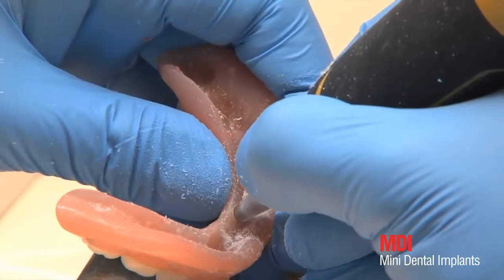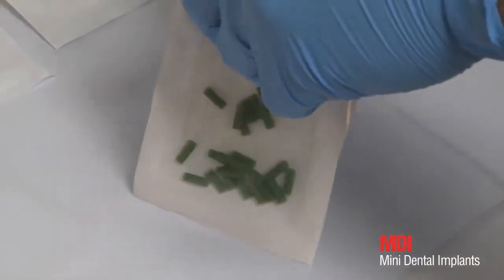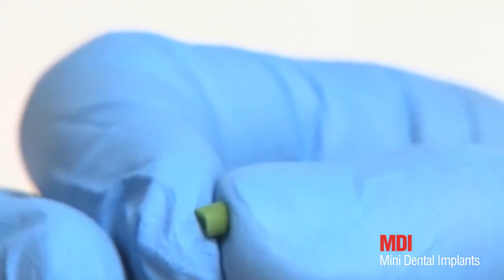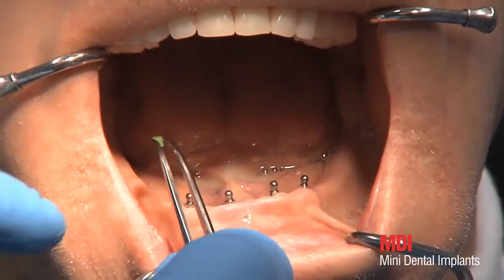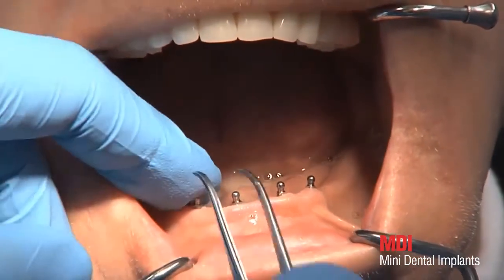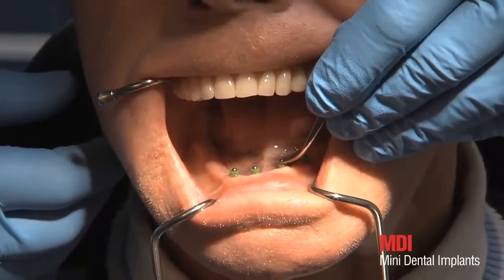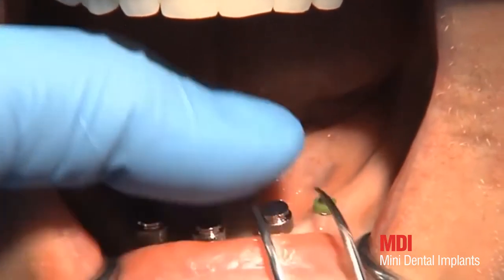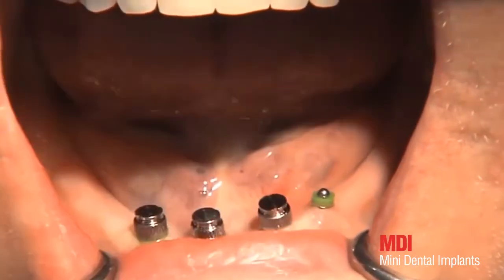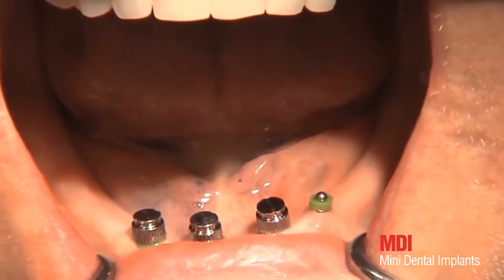Once a tension-free fit has been achieved for the entire prosthesis, it must be ensured that no prosthetic resin is able to flow under the metal housings during polymerization. So-called block-out shims made of silicon are cut to obtain small rings. Their height should be no greater than the distance between the gingiva and the metal housing. Now the silicon ring and the metal housing are fitted; if correctly seated, it should be possible to rotate them easily.